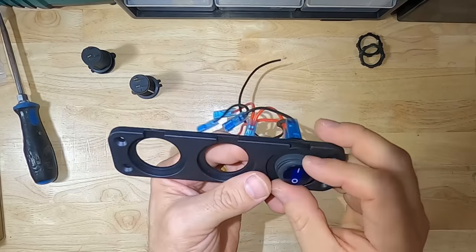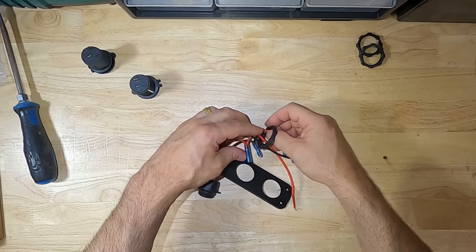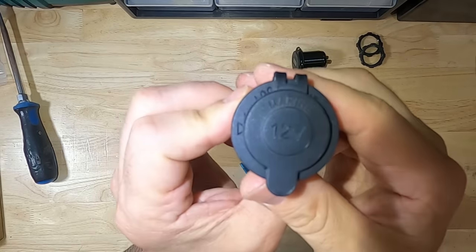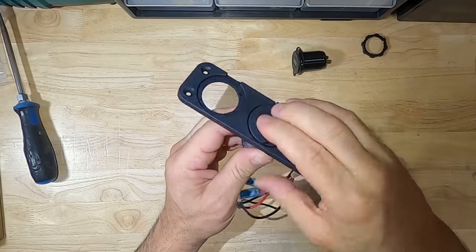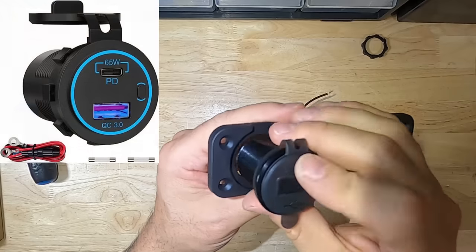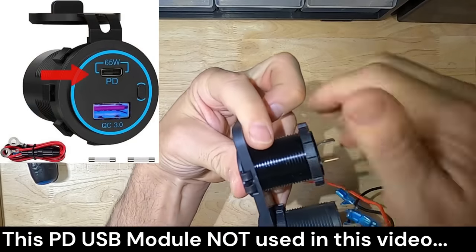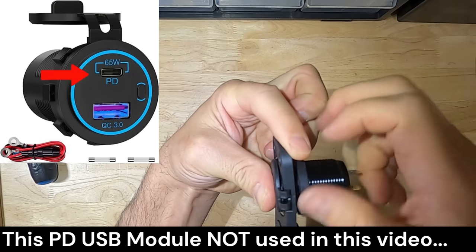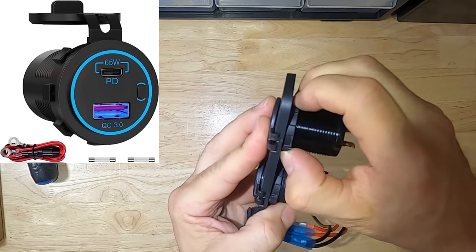It is best to install the switch on the far right or left side, as the jumper wires will not reach otherwise. After wiring the switch, feed the wires through the ring nut and tighten it — now the switch is installed. Next, install the car adapter outlet module into the center hole. There are many configurations of the USB module you can purchase individually; this one includes standard USB, QC, and the newer USB-C or PD power delivery ports.